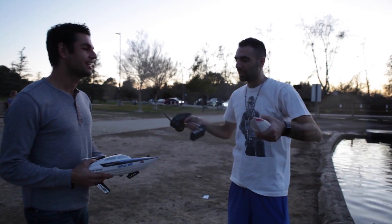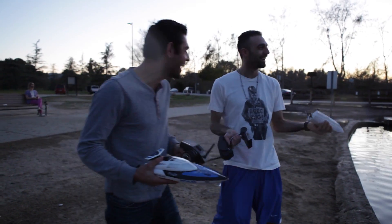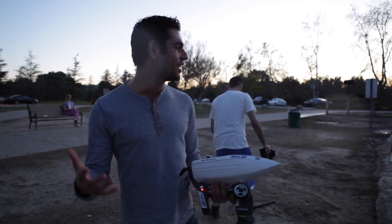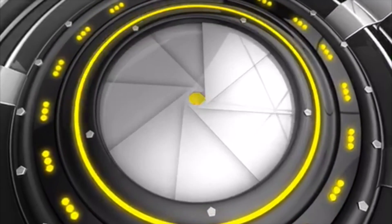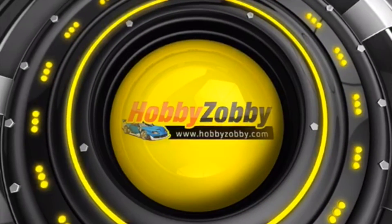Alright, thank you for having me. I'll definitely be coming by more often. Thank you guys for watching this video. My name's Axel with HobbyZobby.com. And that shot right there trying to figure out the boat — you gotta do that one again. I accidentally pressed the gas!